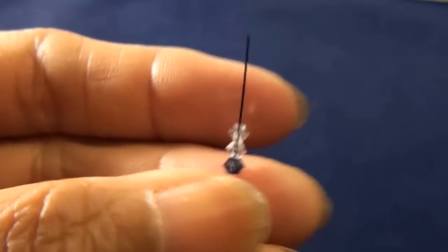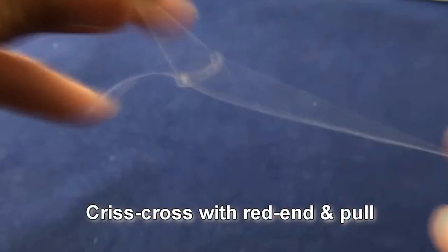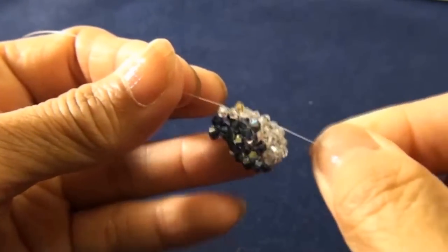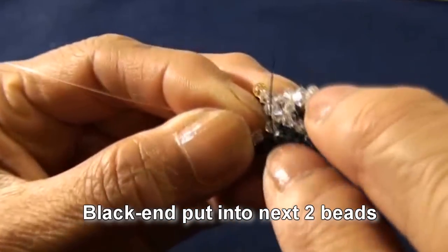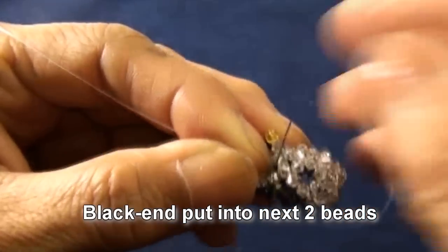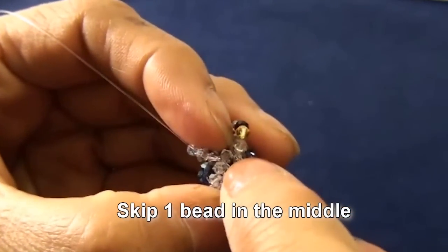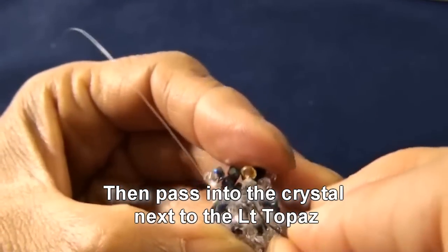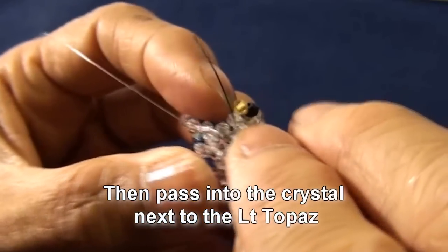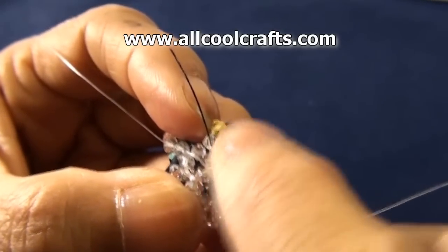Black end put 1 montana and 2 crystal, criss-cross with red end and pull. Get like this. Black end put into next 2 beads — one will be crystal, this one. And now we will skip one in the middle, skip this one, and pass black end into the next crystal here, which is next to the light topaz, this one.